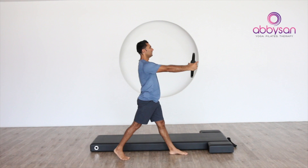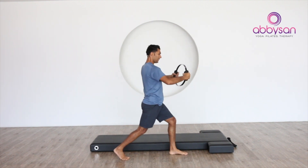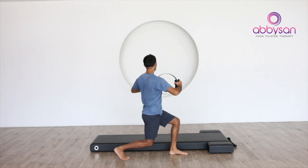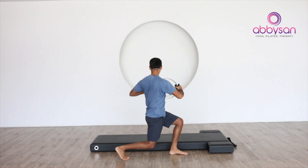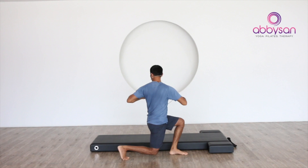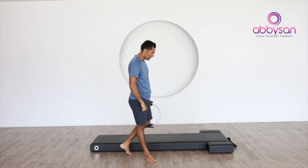Now rotation towards the front leg — pull and rotate — one, come back in, rotate — two. You need to pull the circle out — and three. Make sure your spine is nice and straight, you're not leaning forward or backward — four, five, one more — and six. Release, let's change to the other side.